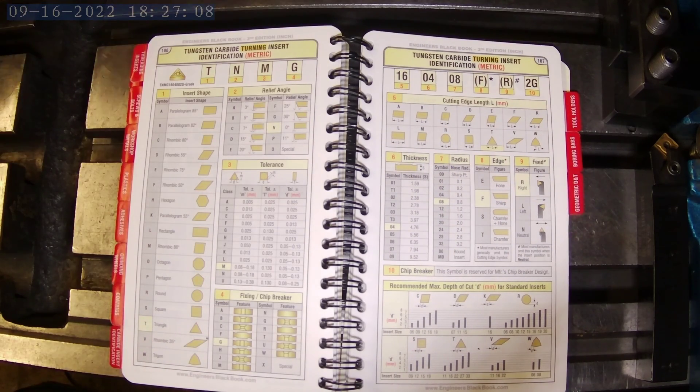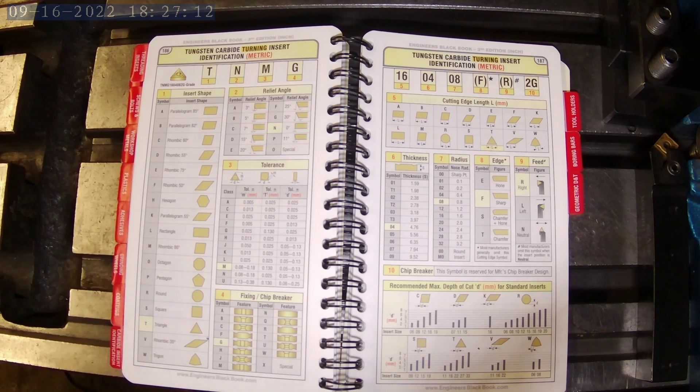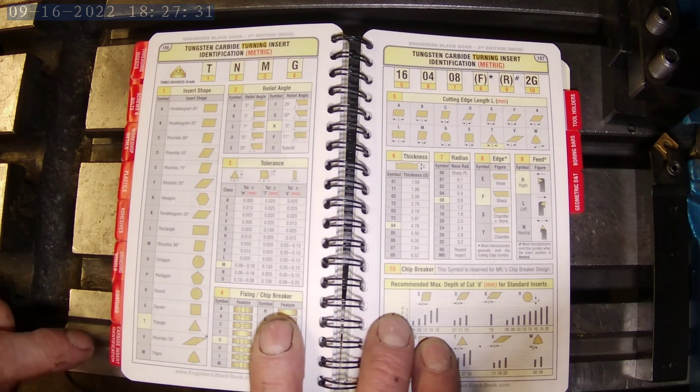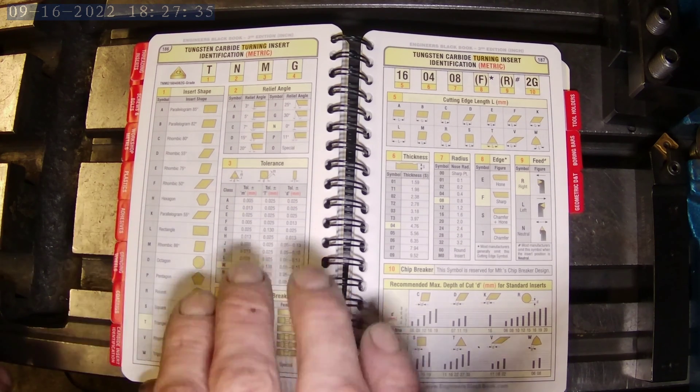It really breaks this stuff down. A lot of times I don't know what each one of these designations represent. I mean, TNMG I know just because it's so common, but there's TNGG and all these different ones. To not have a resource, or just going online to look it up — it's just not practical, I've tried. This book just really makes it simple. If you haven't checked it out, check it out — it's definitely worth it.